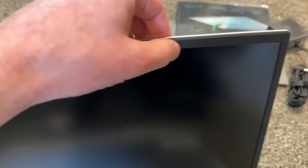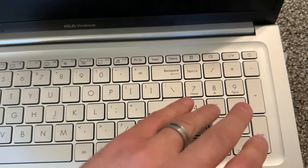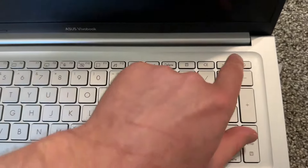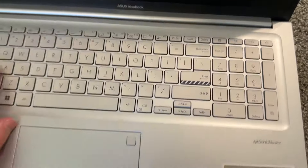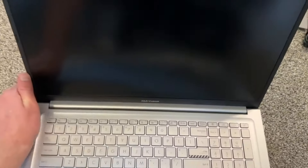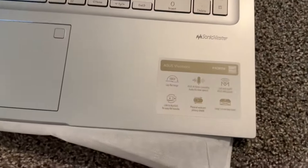Looking at the screen — everybody has camera shutters now, which is nice. The bezel is a decent size for such a big laptop. There's a soft-close hinge here. The power button is here, which is not ideal — I prefer it somewhere on the side so you don't hit it accidentally. Luckily it's a big screen so it's near less important buttons, not near Enter or Backspace. It also has a 180-degree hinge, so you can lay it completely flat.